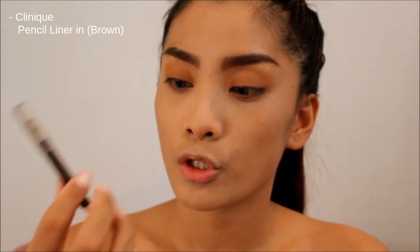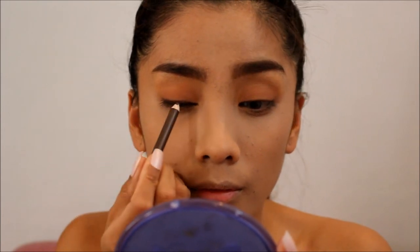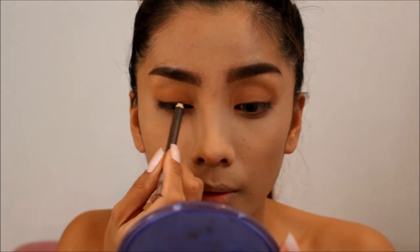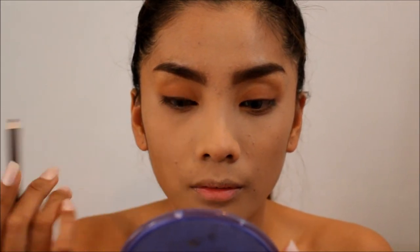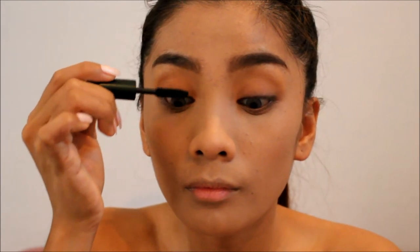So for the winged liner, we're not going to use any dark colors. We're going to use light brown colors to achieve a more natural look. We're not going to create a super winged or thick liner. I'm going to use this brown pencil — the Chubby Brown Pencil from Clinique. For the mascara, I'm going to use this mascara from Clinique. Okay, so we're done with the eyes.